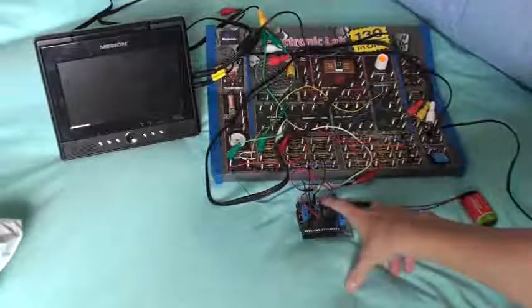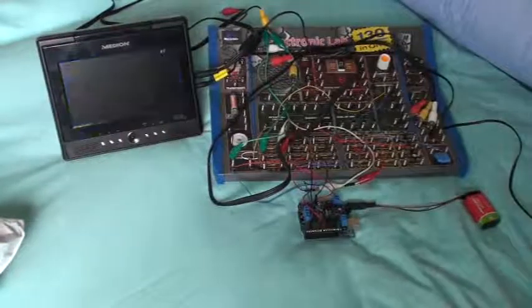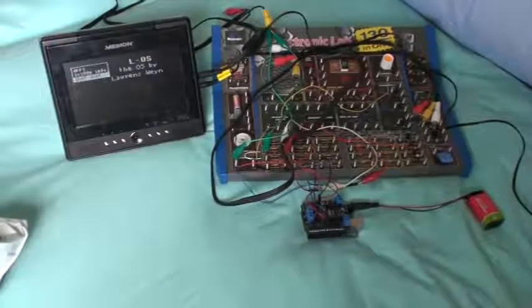Hi guys, Lawrence Wayne or DudaRen006 here. This is the unboxing video of the LOS parts — the new LOS parts. As you can see, I have the old LOS setup over here, still functioning. And here are the new parts.